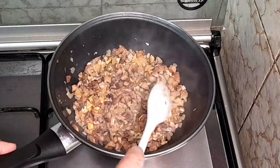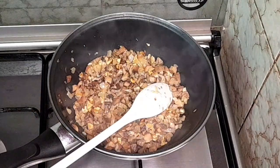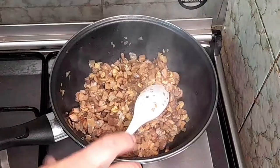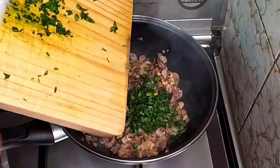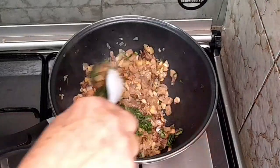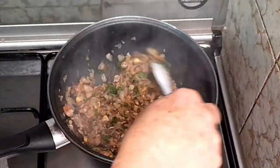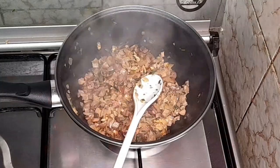E depois, no final, é só colocar a salsa. Vamos aguardar mais um bocadinho. E vamos agora colocar a salsa, que é o que lhe dá o toque final e aquela cor fantástica. Adoro. Vamos aguardar o fogão.